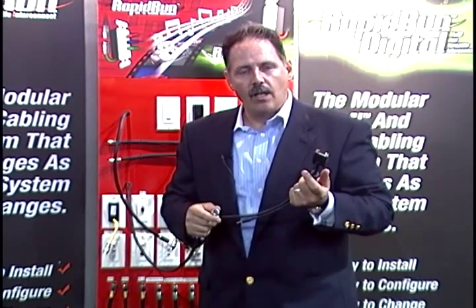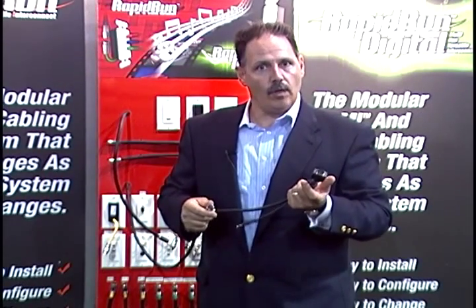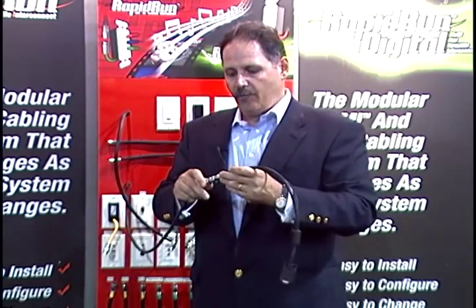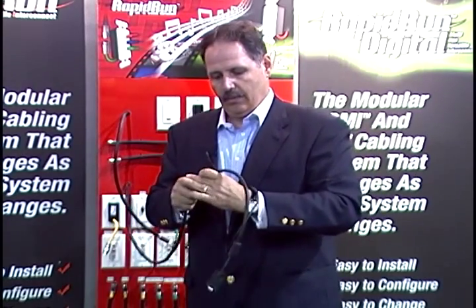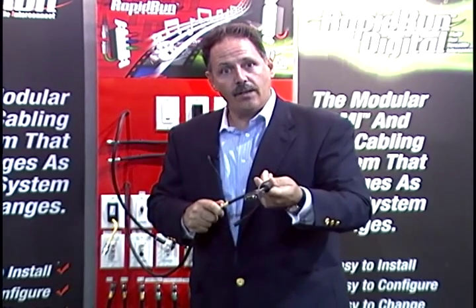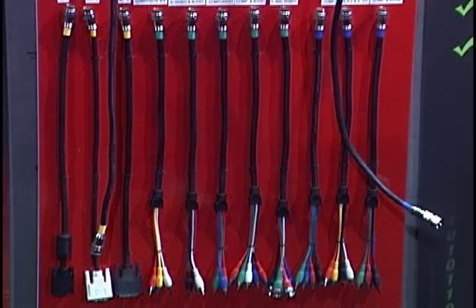For Rapid Run installations that are going to be in racked equipment or in equipment closets, we also have flying leads which will allow you to connect directly to the components. A flying lead will come straight into the component if you don't need to use a wall plate. In this case, we have HD-15 with 3.5mm stereo audio on a single run. That's powerful.